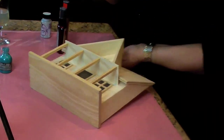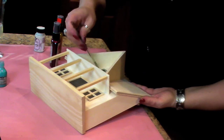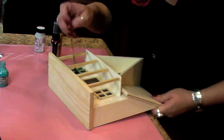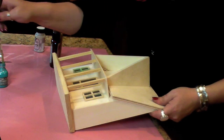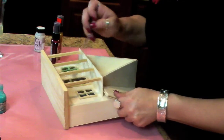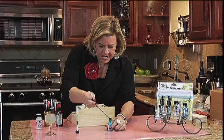The glaze will act as a resist product, so it won't allow the Glimmer Mist to get in there. You can see how I'm just applying it — it doesn't have to be perfect, just need to add the glaze to the windows and the screen door.